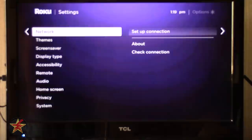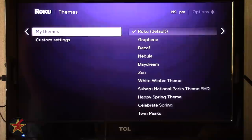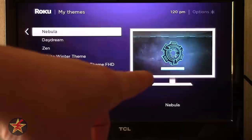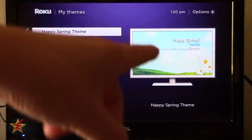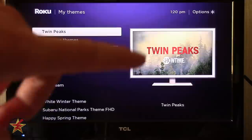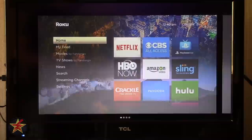Moving on to Themes. Right now there's a purple background — if you don't want that you can go to My Themes and see previews of available themes. Some are paid themes, though I got them when they were free or they're ad-related. You can also get more themes from the store, which shows whether you have to pay. Selecting a theme lets you buy or view screenshots. Themes are nice to differentiate your Roku, but personally I don't spend enough time on the home screen to justify paying $2.99 for a background.